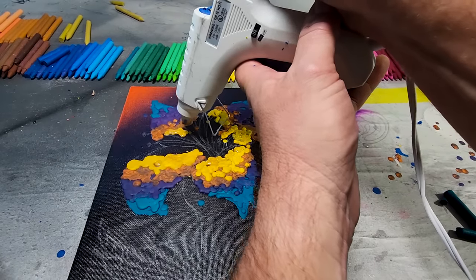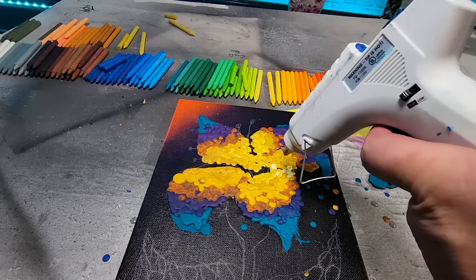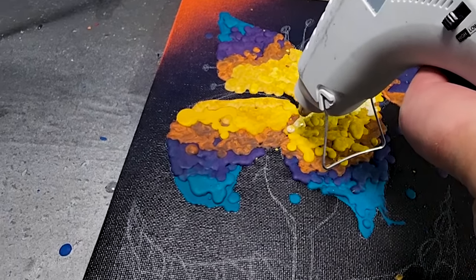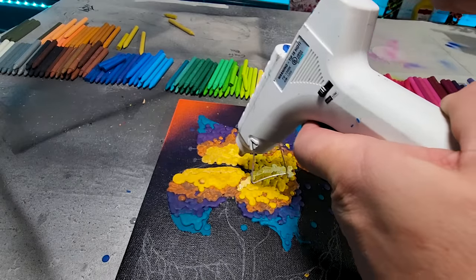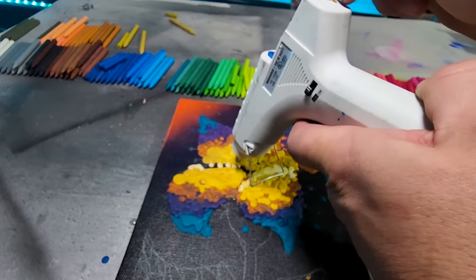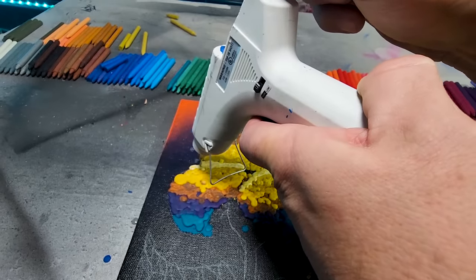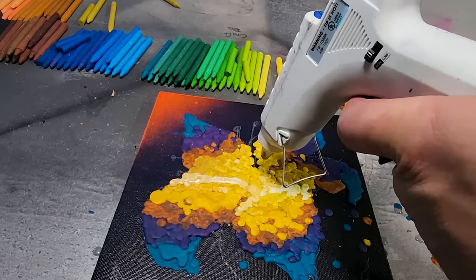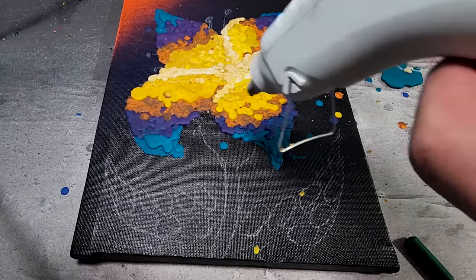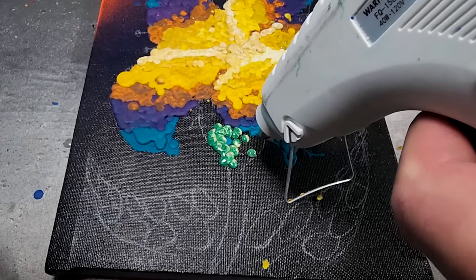I forgot about this one up here — there we go, just dribble. Now for the last bit of highlights — did you see how nice that went? Where have you been the whole time? Just a nice little stream. White works really nicely! They almost covered the little flower. All right, now we're going to try to salvage this and do some leaves on the bottom part.